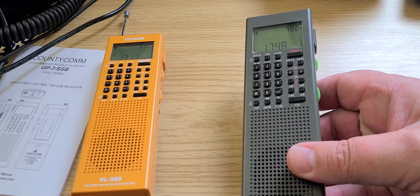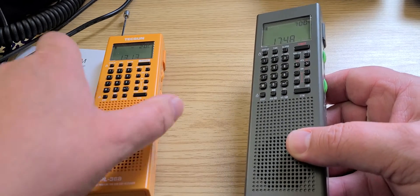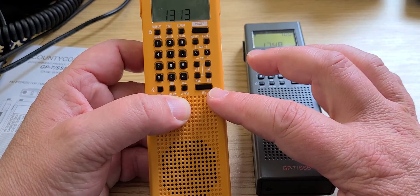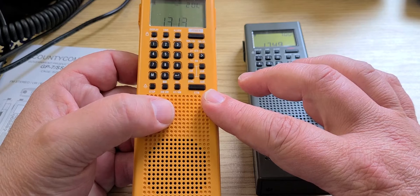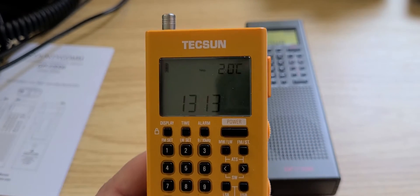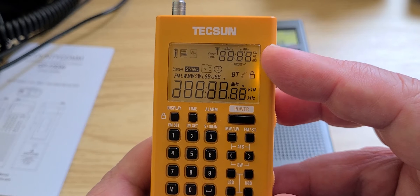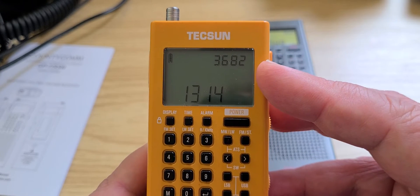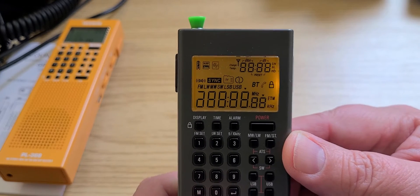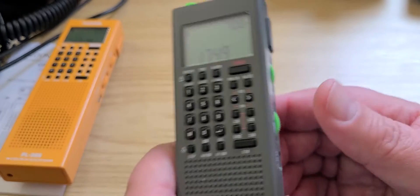A lot of people ask about the firmware version and how to check it on the CountyCom. This Tecsun PL368 is technically the same radio electronically — this one is the Chinese version with firmware 3682. To see your version, hold the VFO/VM button at the bottom until all segments appear on the display, and the version number will show in the top right.